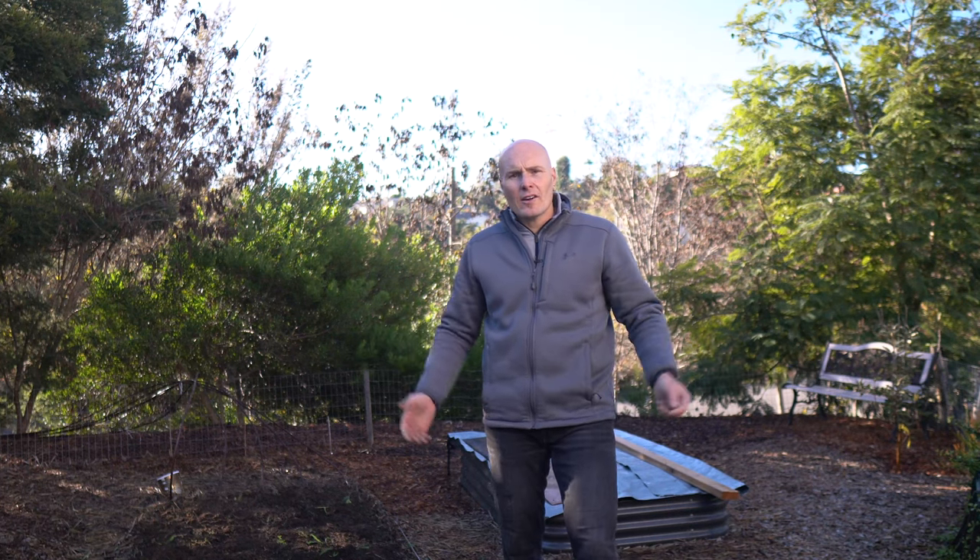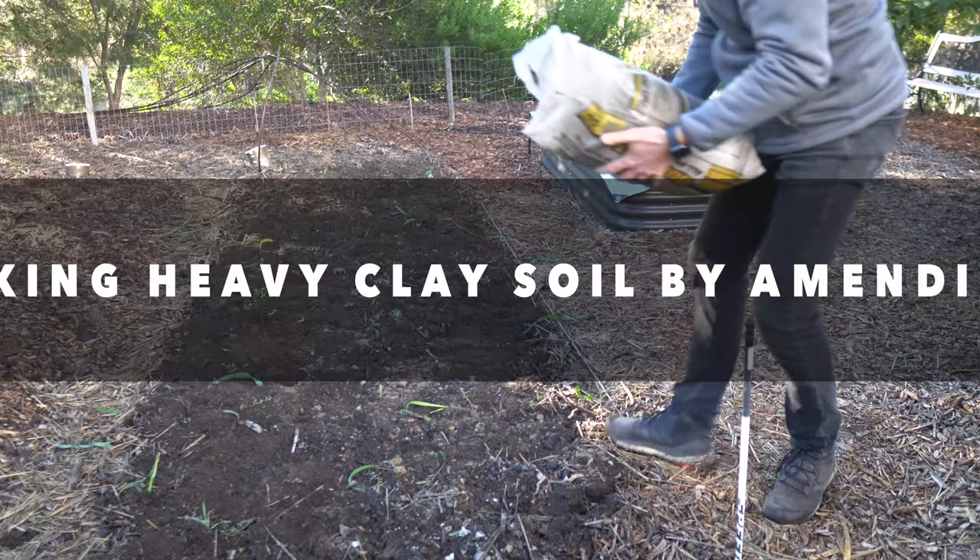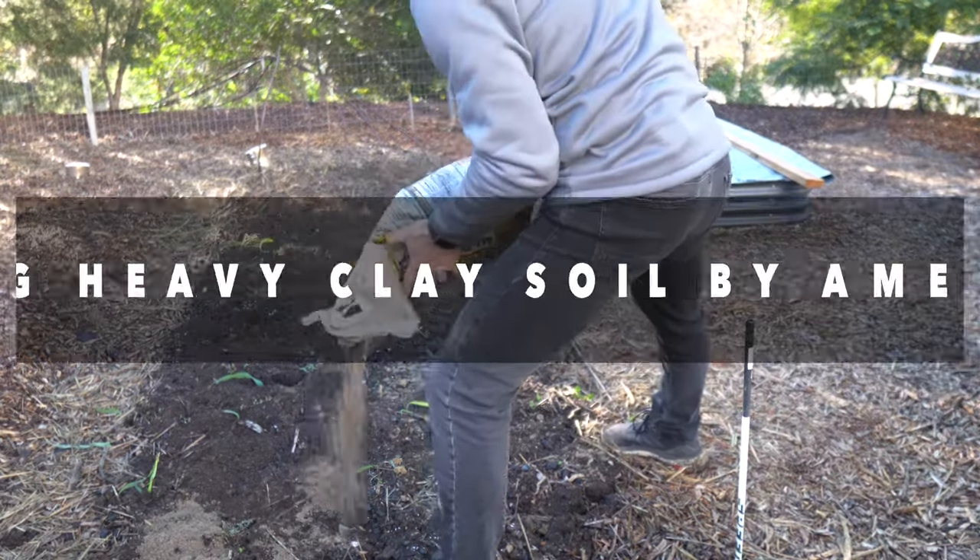You got a problem with too much clay in the garden? Today we're fixing it. Let's get after it. Thanks for watching the video today. I'm Diego, and we're talking heavy soils in the garden.